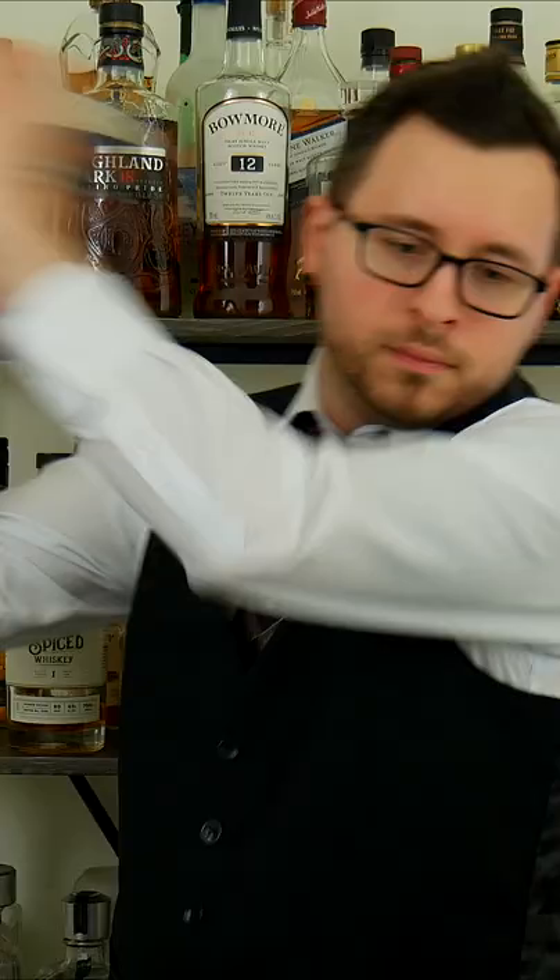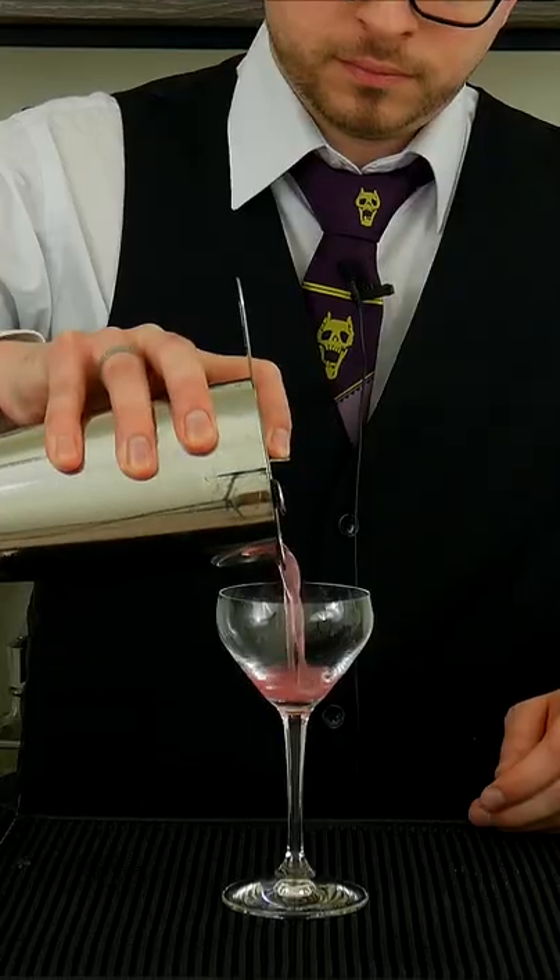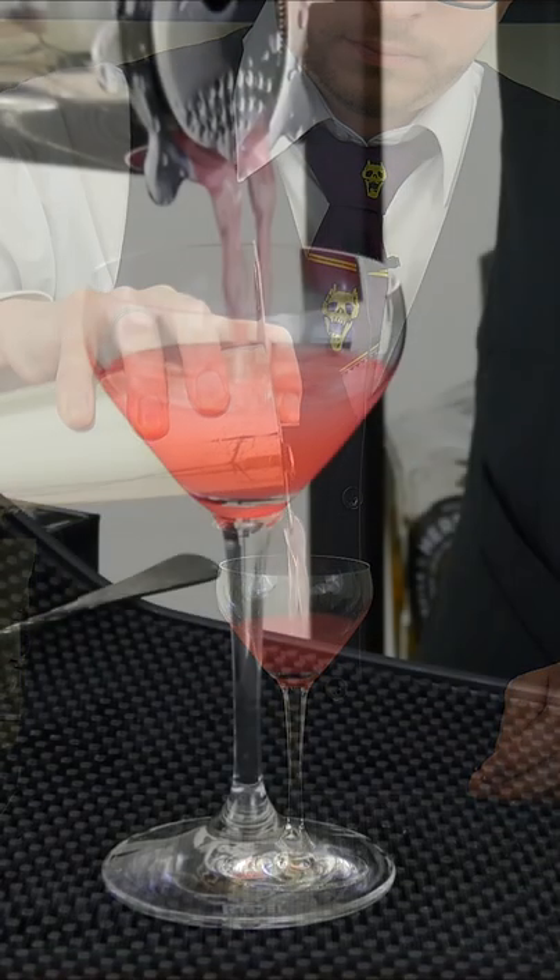Add some ice and shake for 12 seconds. Then strain this into a Nick & Nora glass. And then for garnish, I chose to go with 2 blueberries, mainly because Power's color scheme tends to be blue and red. And there you have the Power.